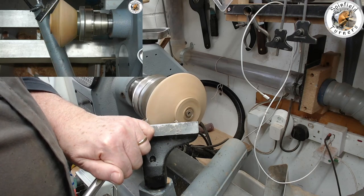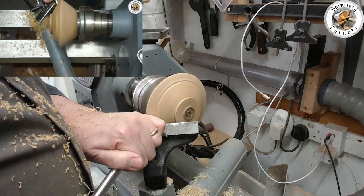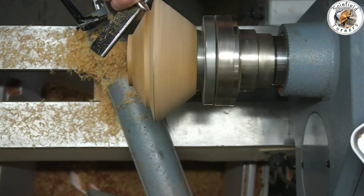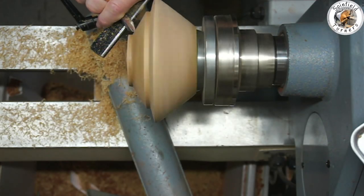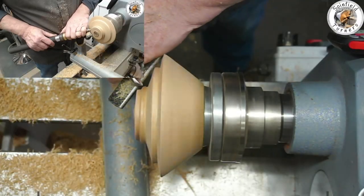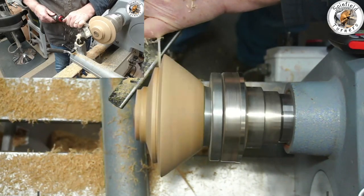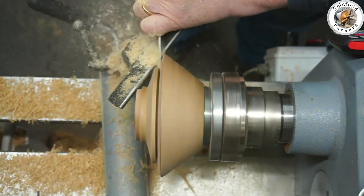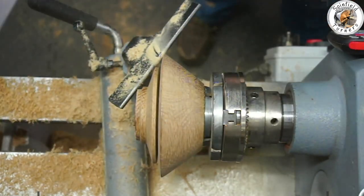Using the 3/8 bowl gouge I'm going to reprofile the top to a flatter angle and produce a step where I want the lid element to be, then reprofile the top again because I want it all to be one continuous line. The angle of the first bit is flatter than the top section so it all needs to be redressed — much better to get this right the first time. Now using the parallel-sided slim parting tool, long handle version, taking a generous cut in, but I'm not going to part the whole thing off as it wouldn't be safe, so I'll get rid of a great chunk and then cut the rest off with a saw.